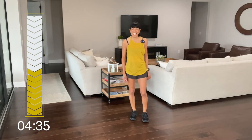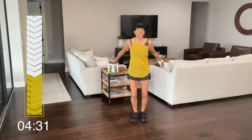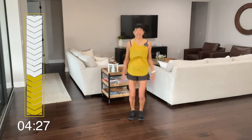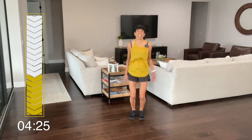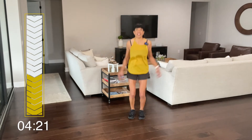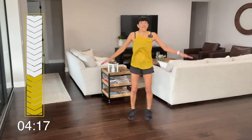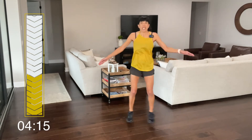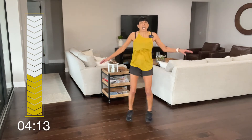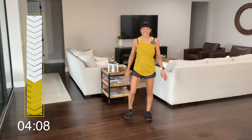I think we should do that again. This is hodgepodge today — you can do it like this or any way works. Ready? Let's go. One, two, three, four, five, six, seven, eight, nine, ten. Cross right in front. Two, three, four, five, six, seven, eight, nine, and ten. Great.